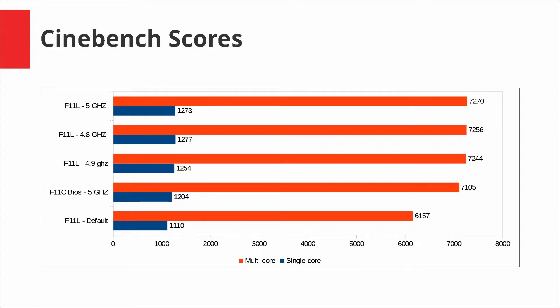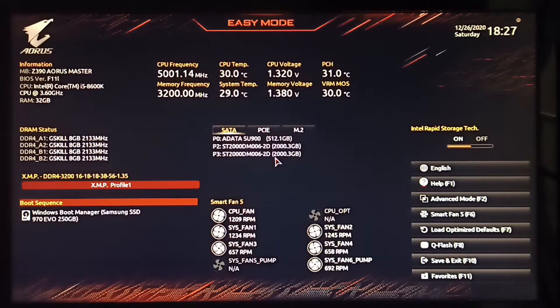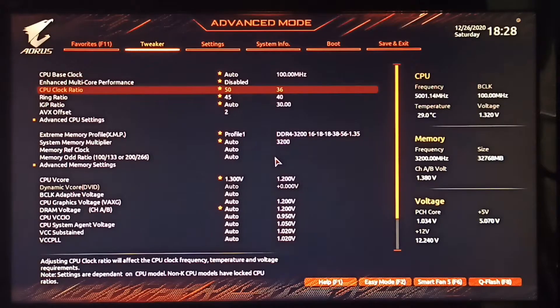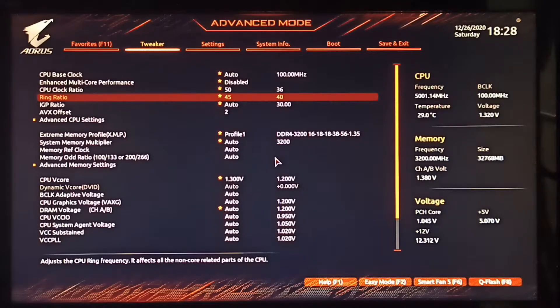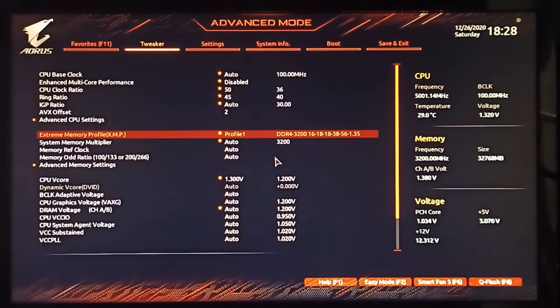When you enter the BIOS for the first time, it takes you to easy mode and you can press F2 to enter the advanced settings. The first thing to notice is that there used to be a CPU upgrade option with three profiles — basic, gaming, and advanced — but that isn't present on this BIOS. Also go to XMP and enable that to get any free performance if you have high-speed memory.